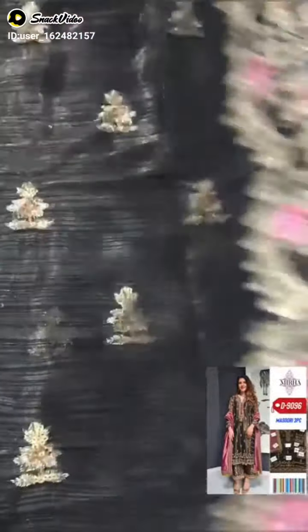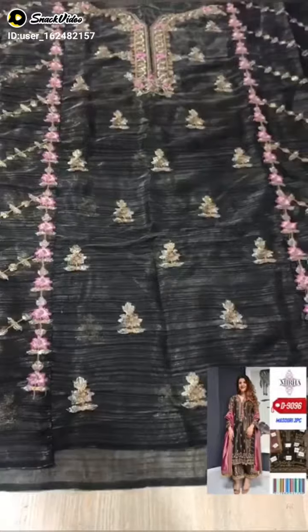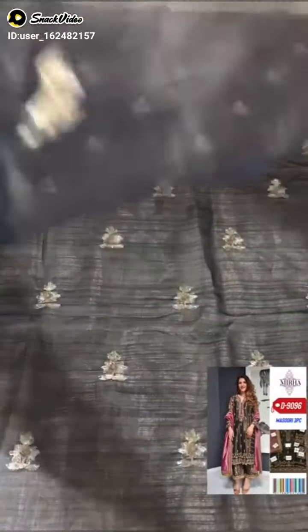This is the front. This is 30 plus. This is a panel on both sides. This neck will be sequenced.